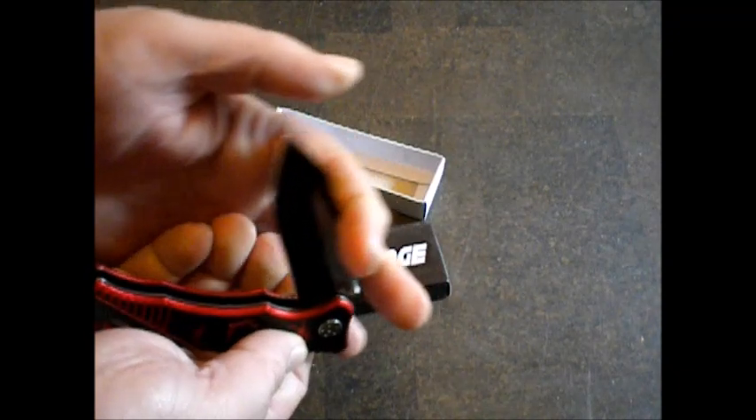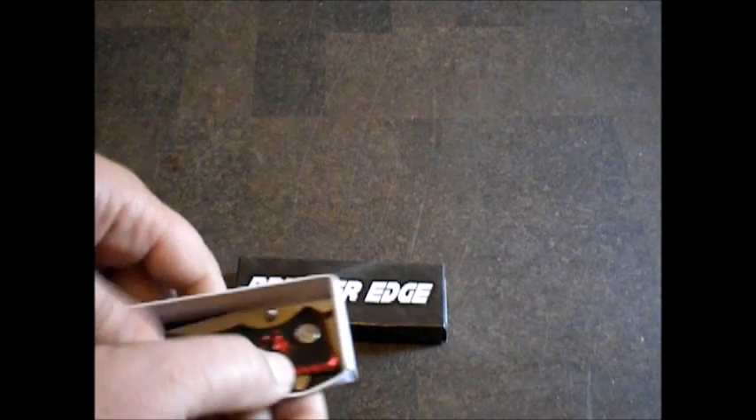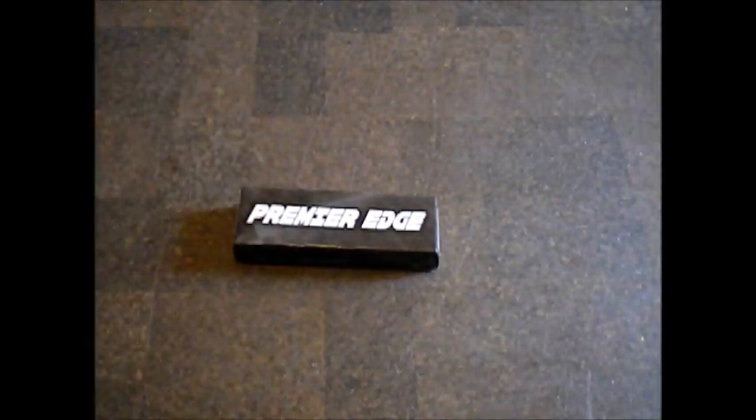That's all I got. Thanks for watching. Let me know what you think. Have a wonderful day, and if I could put this thing back into the box.